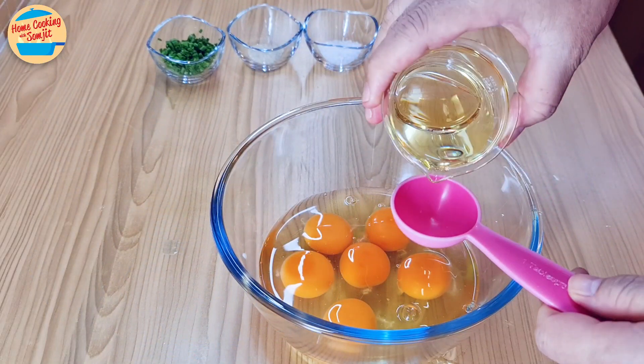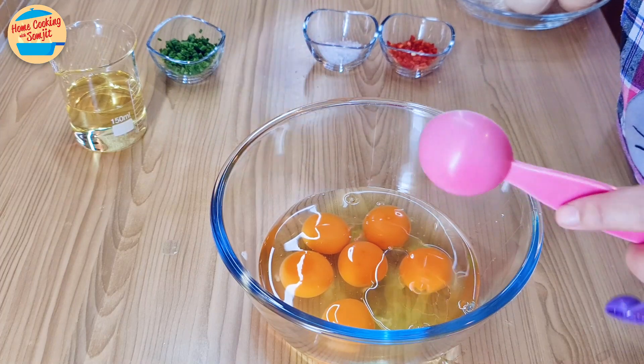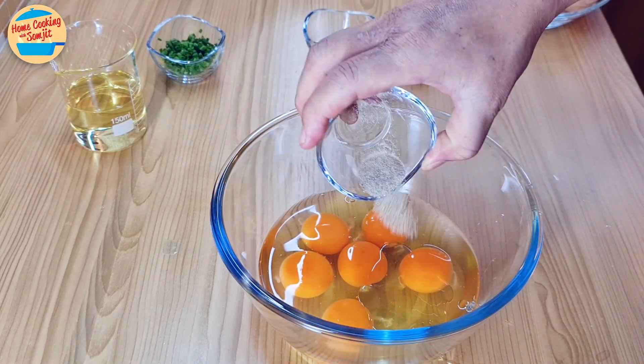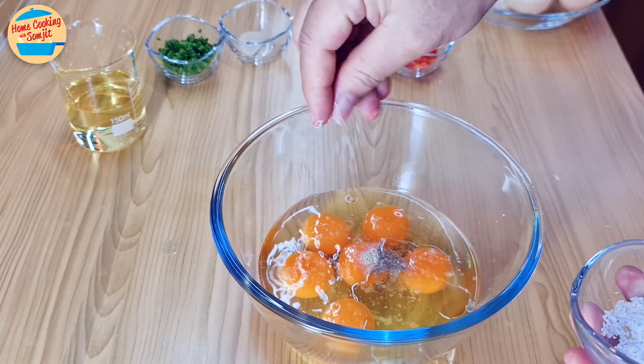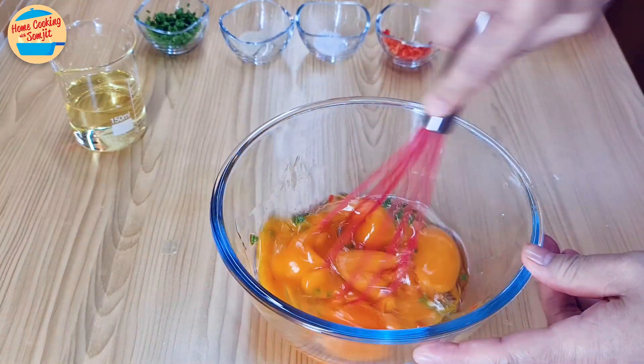Add 1 tbsp of cooking oil into the eggs. This helps to reduce its oiliness later. Then add 1.5 tsp of pepper, 1.3 tsp of salt, some chillies, and spring onions. Whisk until well combined.